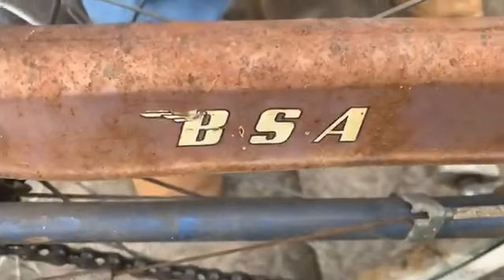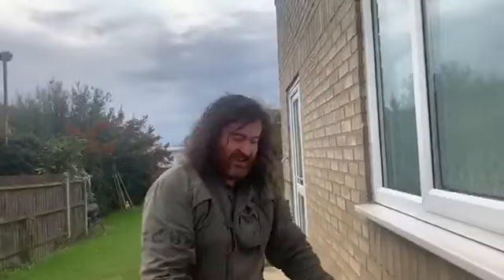B.S.A. there, look. Ladies and gentlemen, it's not every day — it's not every day, it's not every night — that you see a B.S.A. pushbike. Shine on. That's my friend Lloyd and he's got a B.S.A. pushbike. Shine on, brother. There it is, the B.S.A. pushbike.